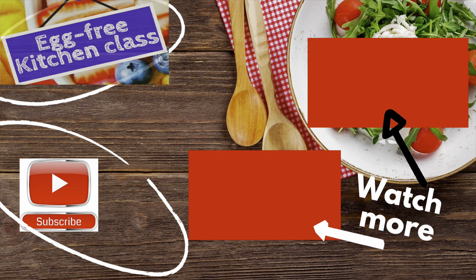If you've enjoyed the video and you want to see more videos like this, don't forget to subscribe. And you can watch some more videos right here, right now.